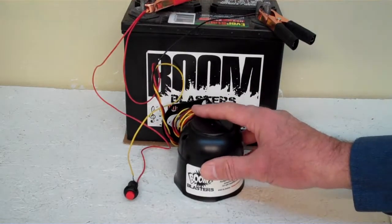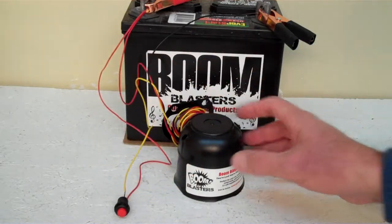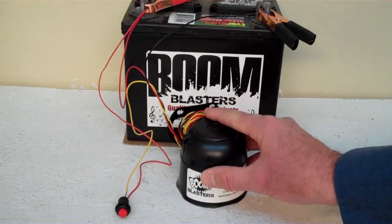Hey everyone, this is our grandfather clock car horn. This is our button version of the horn, it comes with a button which is included. Now we've got the horn facing down here because it's pretty loud and we don't want to hurt our ears.